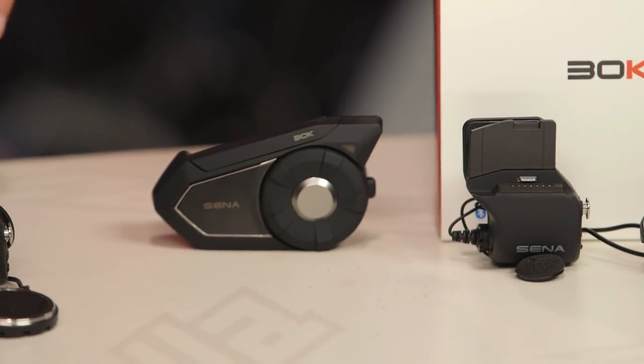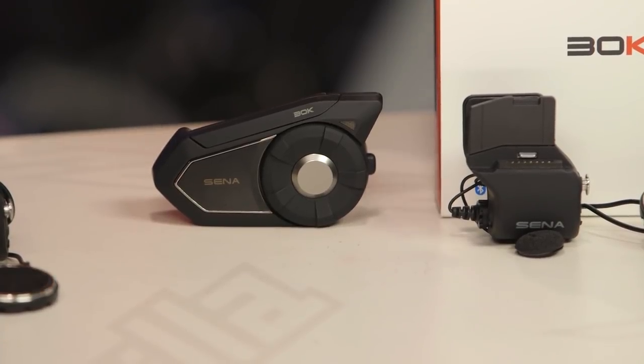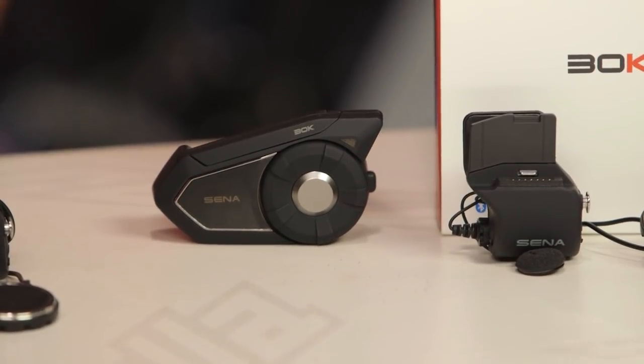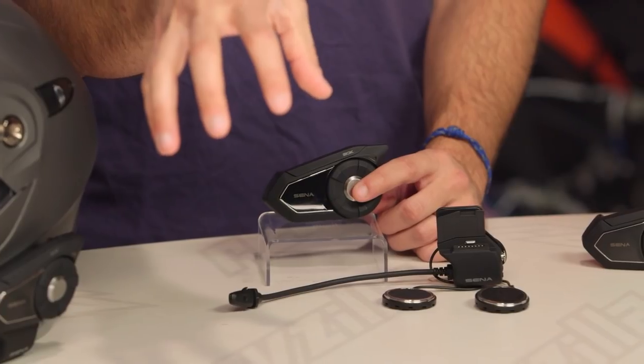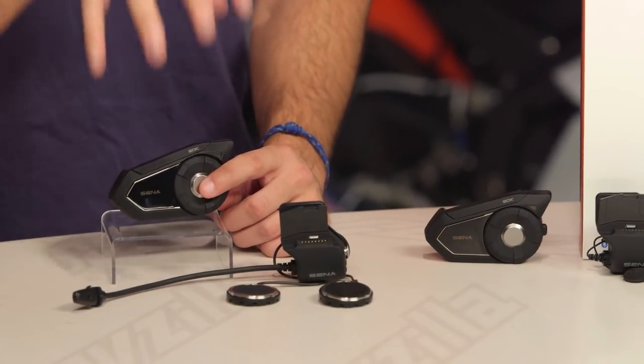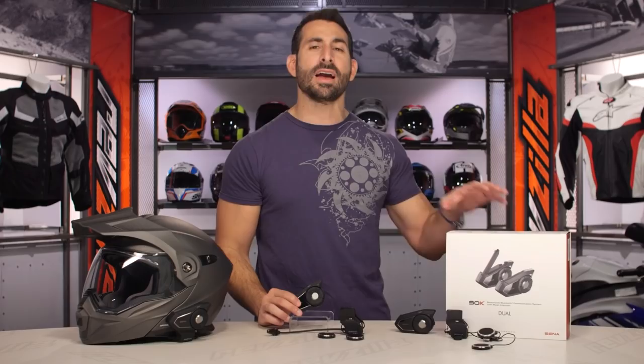So if you're the person that invested in the new technology — about a $30 to $40 additional investment over the 20S with the 30K — and all of your friends are still on regular 20Ss or even 10-series from Sena, you can still connect with them via Bluetooth. What's interesting too is say you're riding with three friends that have 30Ks using mesh network technology — you could still have an additional three riders in your group paired with you via Bluetooth, and you're their link into that mesh network chain. So you and the three 30K riders could be talking full duplex, and those three friends on 20Ss or other technology could be paired with you via Bluetooth. There's a lot of flexibility in this functionality.